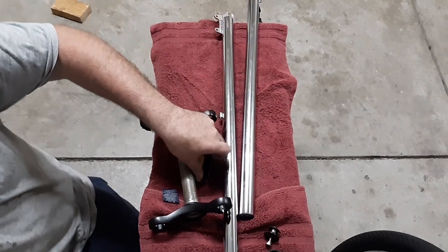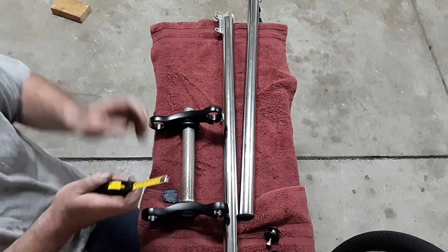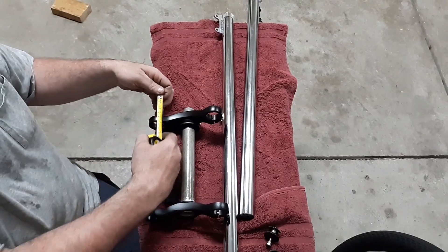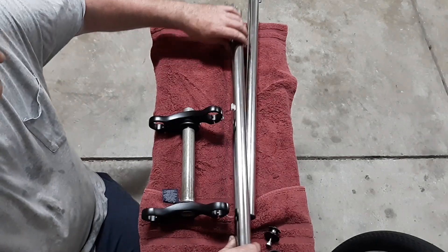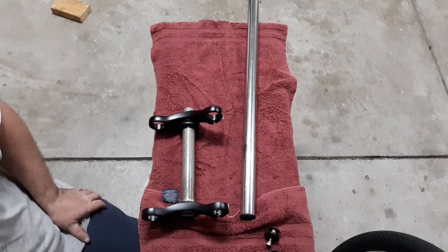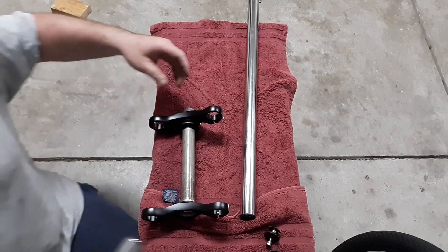My clip-ons are actually 40 millimeters, so to do them on the top you want to go 10 past that — meaning we're going to want 50 millimeters of fork above the bearing rest. We'll grab the first side, line it up, get it in, and we're good to go.